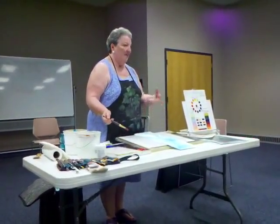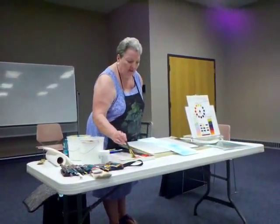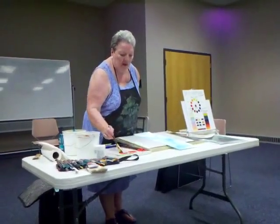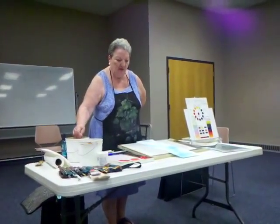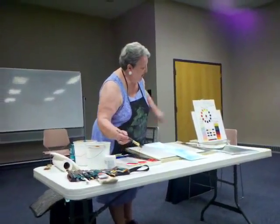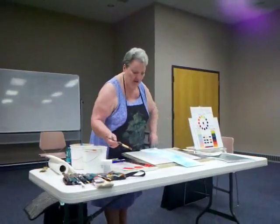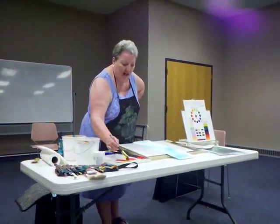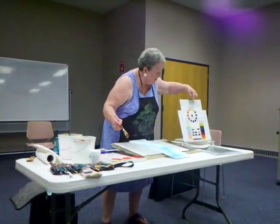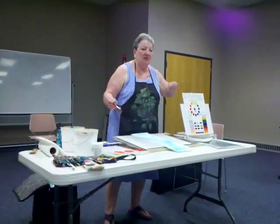Then I go back in and paint directly onto this. The subject tonight is going to be poppies. When I work with poppies, I work with all my reds — that's permanent rose, which is cool, and Winsor red, which is warm. Then my yellow, which is new gamboge, and that is the warm yellow. The cool yellow is Winsor yellow.